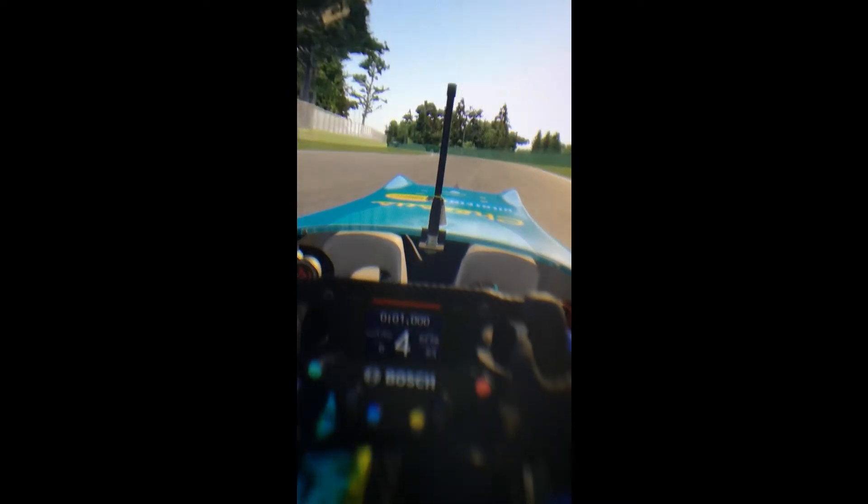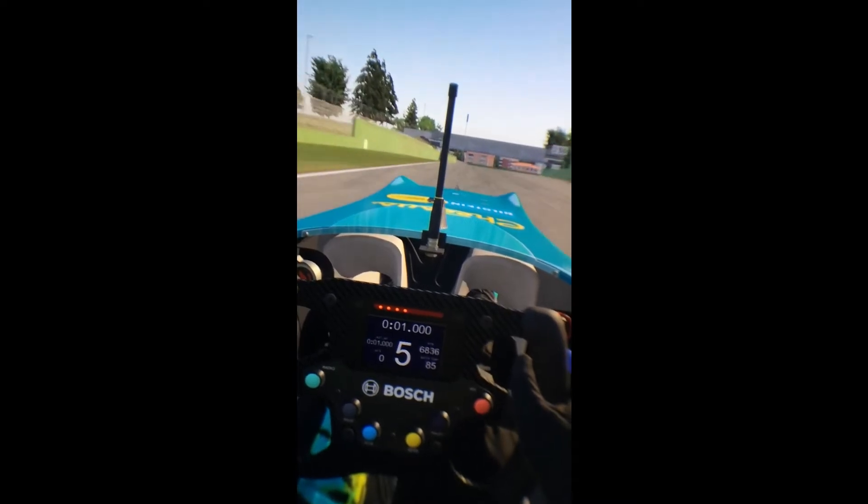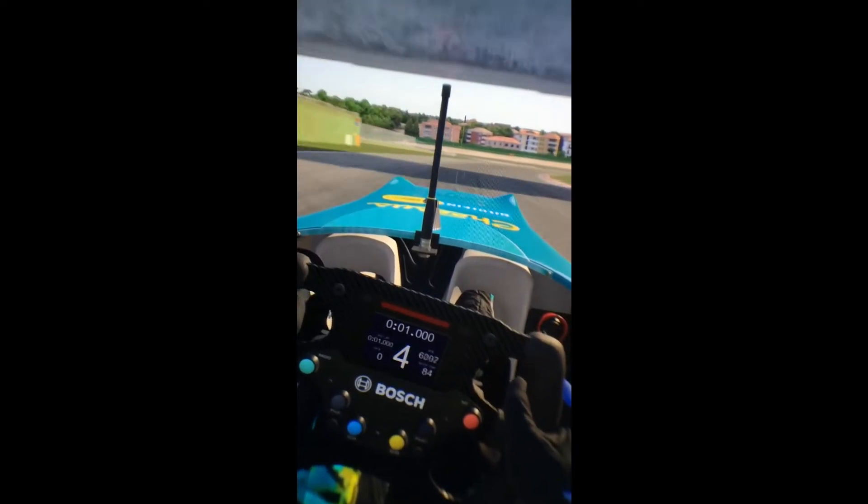It is the same car, same track. It's really difficult for me to try and keep this in focus all the time but I try my best.